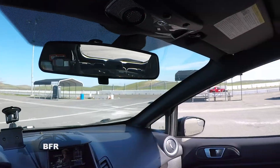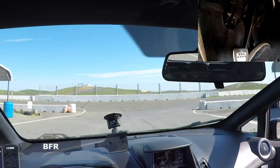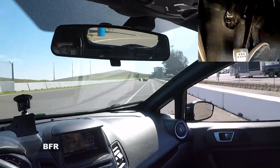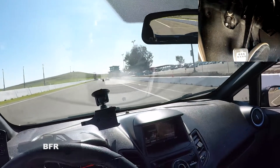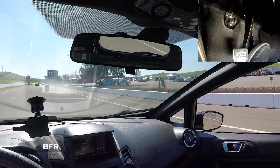Here we are at Thunder Hill Raceway, the east side. This is the entrance as you can see. We're gonna do a quick track guide and I'll show you a little bit of the track.